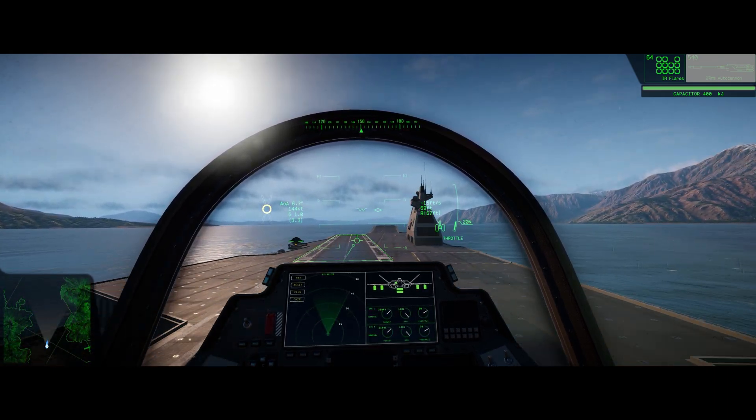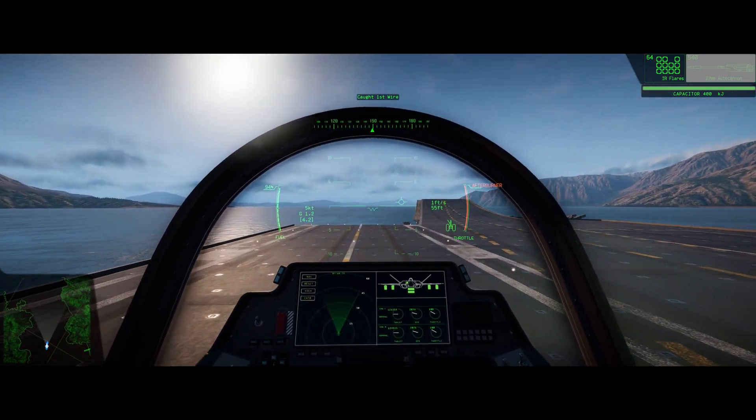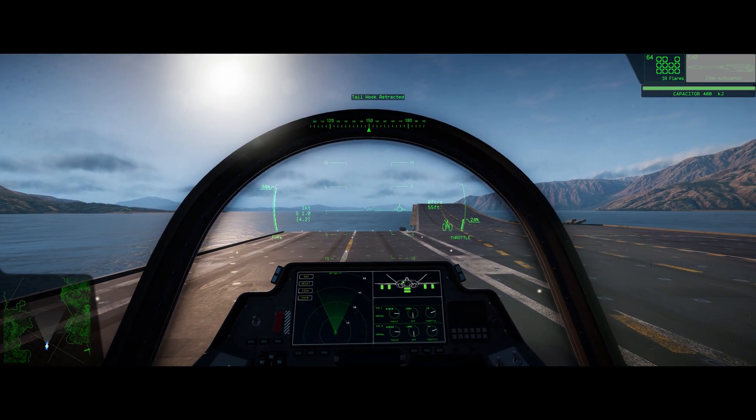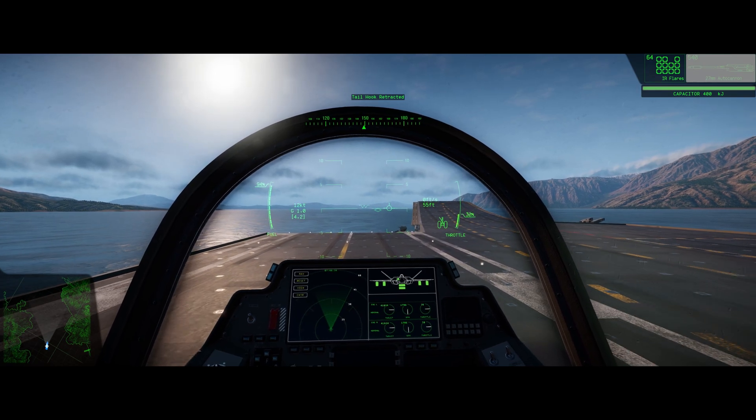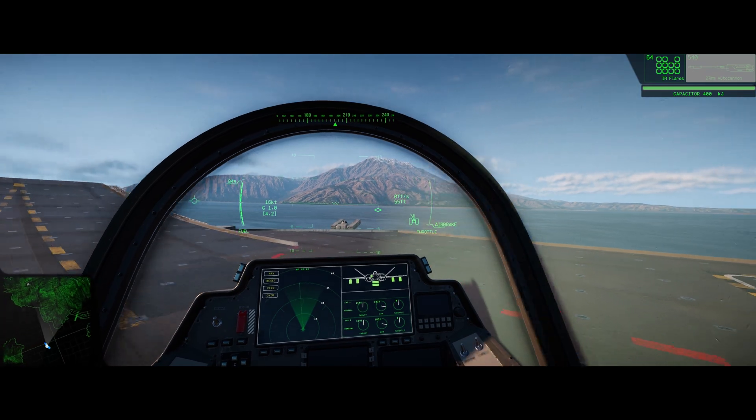Just hold it and touch down. You're going to go full throttle. Once you know you've caught the wire, you're going to let off on the throttle. Proceed to the right side, and you're going to park.